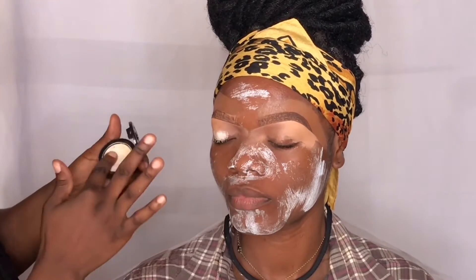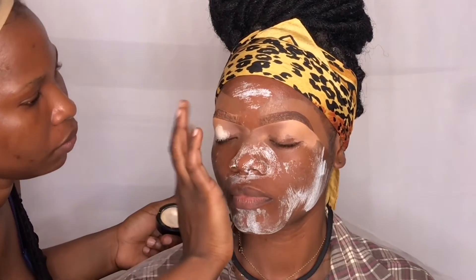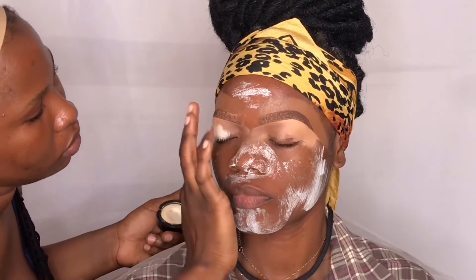For the eyeshadow base, I'm gonna be using House of Tara eyeshadow primer. First I'll be applying this to her eyes using my hand and then blend it in.